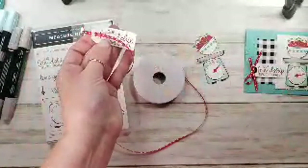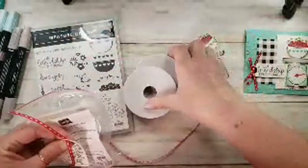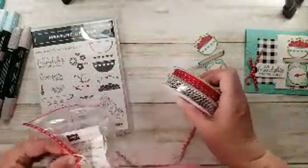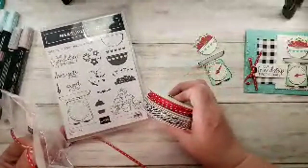Here is my ribbon for my tag — I just thread it through. It's the Playful Pets Combo Trim Pack. I love this ribbon combo pack with this stamp set. Oh my gosh, they're a match made in heaven, don't you think?